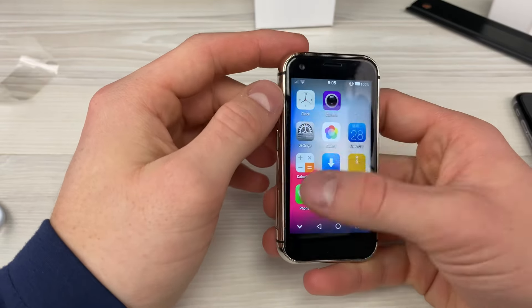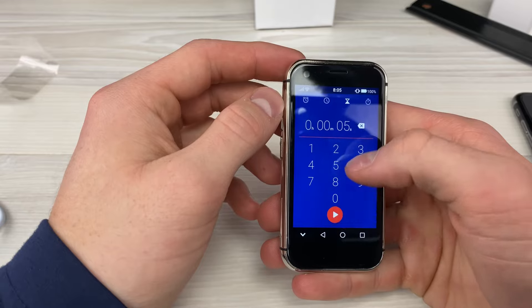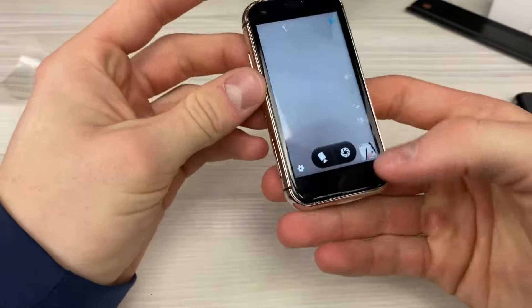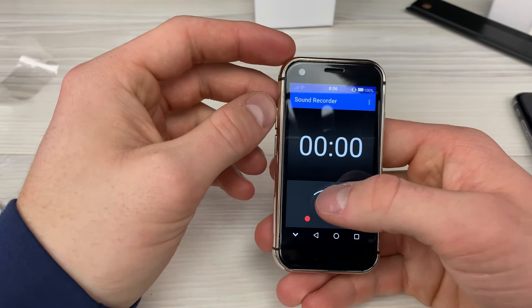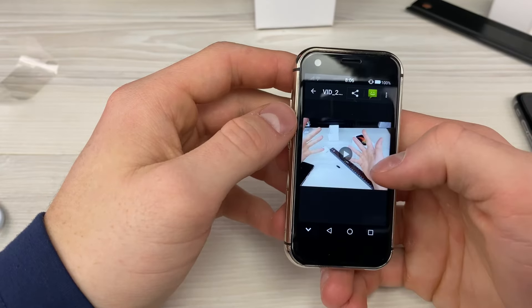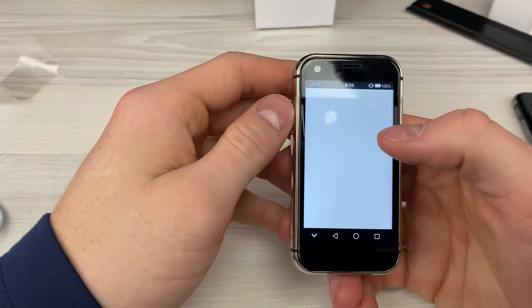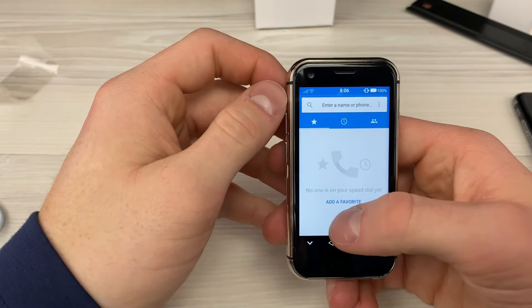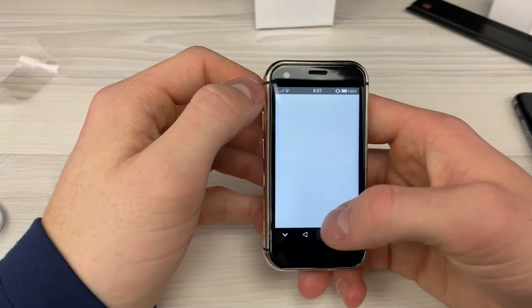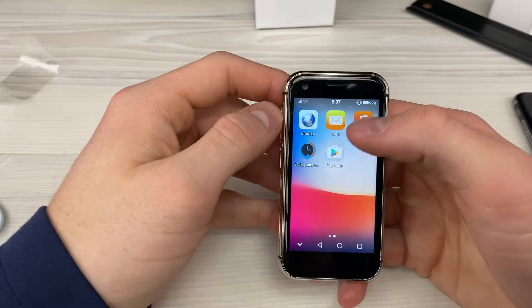Now I'm going to go through all the pre-installed apps. We've got the clock running Android's clock, then the camera — not the greatest quality but gets the job done. There's a sound recorder with a decibel level display. Android settings, gallery, calendar, calculator, downloads and file manager, phone dialer, contacts — it even comes with pre-installed contacts — messaging app, browser, email, music, and the Play Store. For music you just need an SD card.